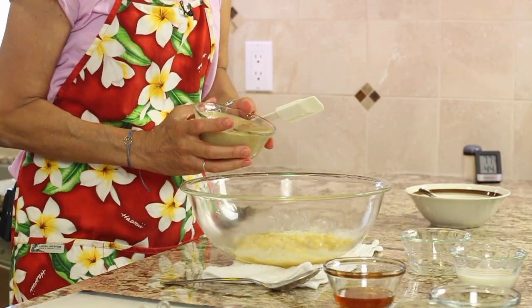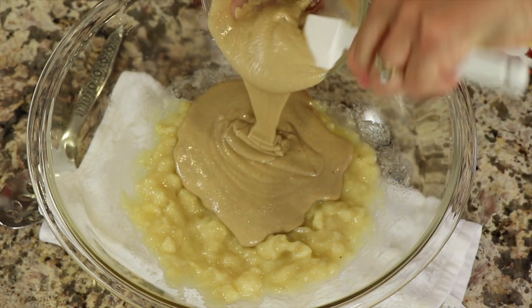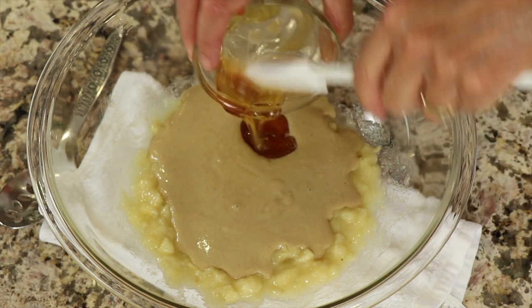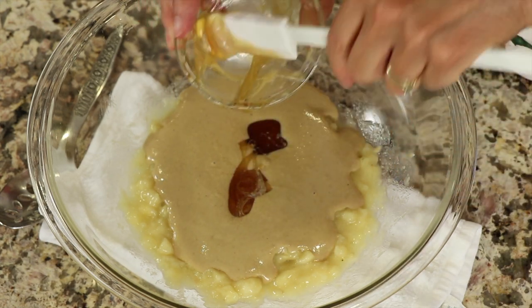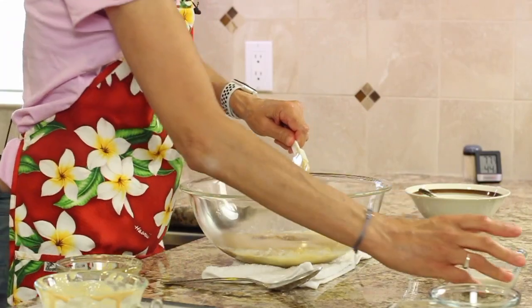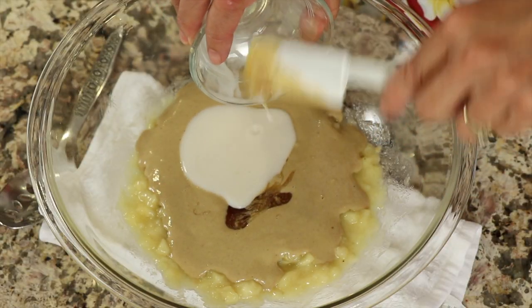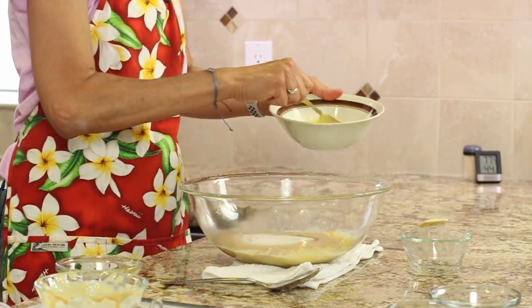Next we'll add our tahini, then our honey. We're essentially putting all of our wet ingredients in the bowl — some almond milk and the eggs, which I cracked in a bowl already just to make sure I didn't get any shells in it.